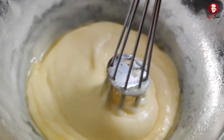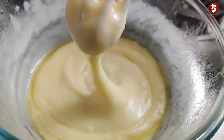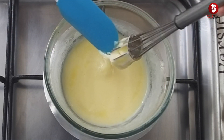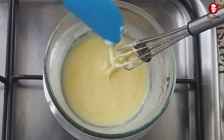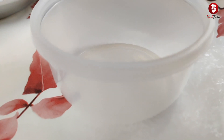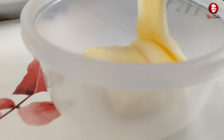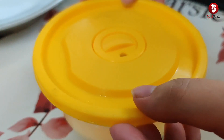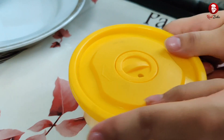Now you can see it has a very smooth consistency — there are no lumps and it is not runny. We will now store it in an airtight container and put it in the fridge for a little while so that it will set and be ready.